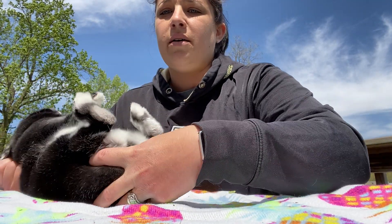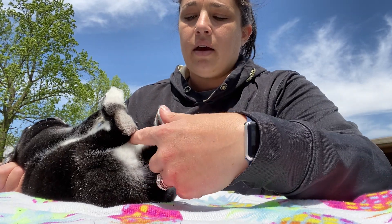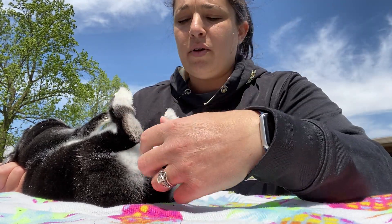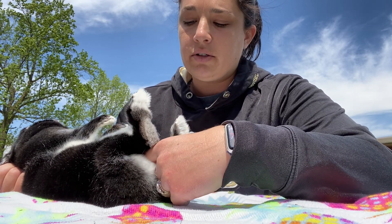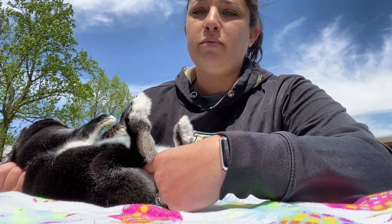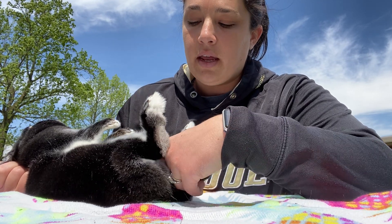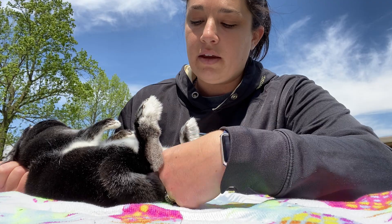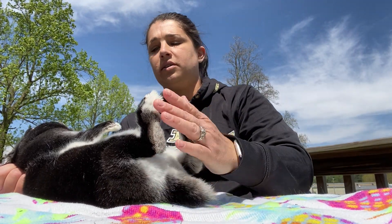I'm going to sex my rabbit. I'm going to use my thumb and my middle finger to hold the tail and I'm going to use my pointer finger to expose the gender of my animal. This rabbit is a doe, or a female. With a doe you need to make sure that you examine the vents on the side to make sure there is no vent disease and she is clean and good to go.